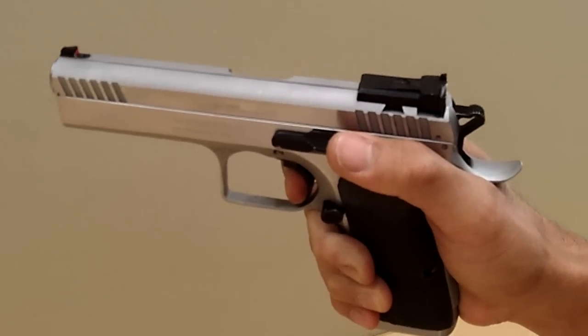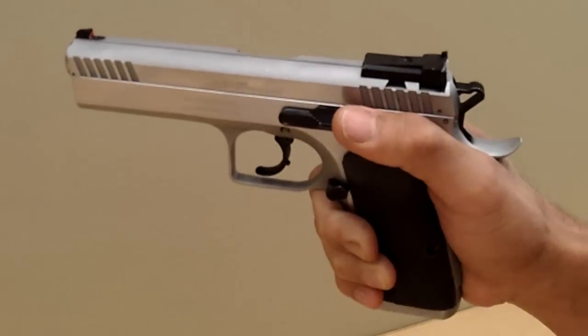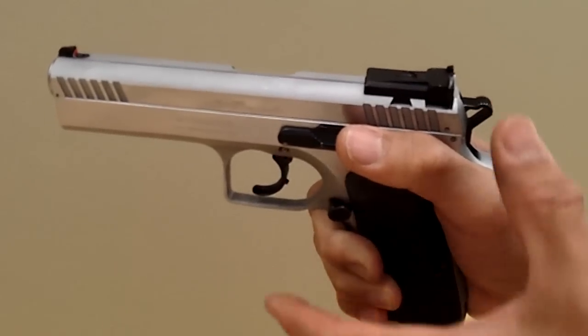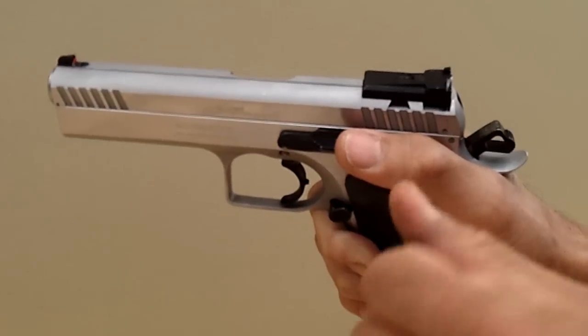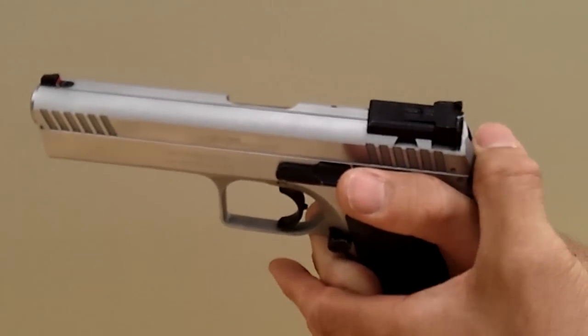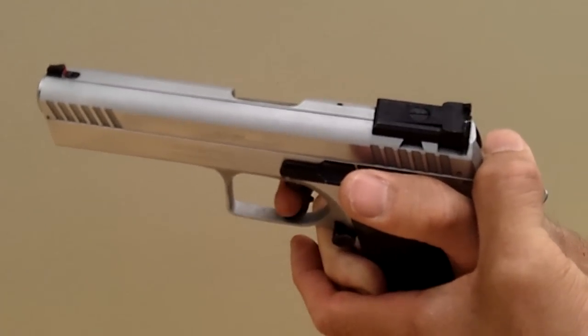Over the years I've seen many people in the process of doing that have their finger slip off and set the round off — firing the round. So in order to reduce that, what I've done over the last 20 years or so is trap my thumb between the hammer and the back of the slide.